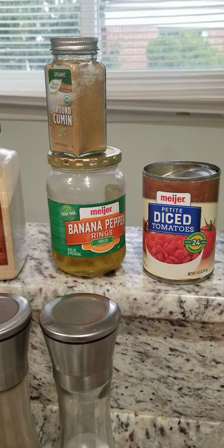Ground cumin, onion powder, garlic powder, salt and pepper, cilantro, white onion, and green onion. And then I stirred it up. So this is the salsa.